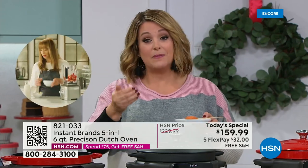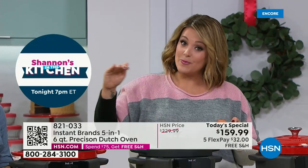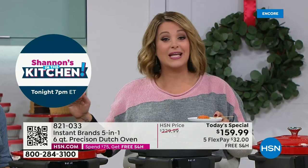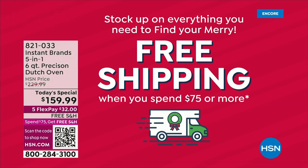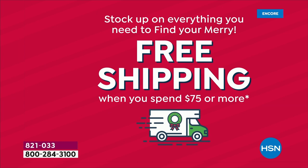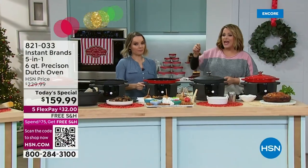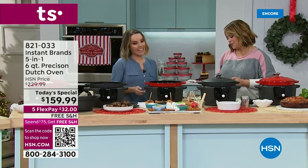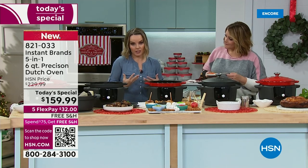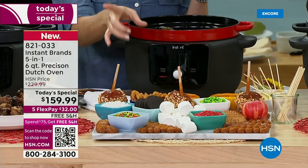Five FlexPay means you break the price into five monthly payments — only $32 tonight. Once you spend $75 at HSN, free shipping and handling. You could buy this now and come back to shop — everything else will be free shipping because you've already reached the threshold. Making holidays easy. When I give gifts, I want a recognizable brand. Everybody knows Instant Brand because they make cooking and culinary so much easier. Their whole mantra is about making togetherness easier.